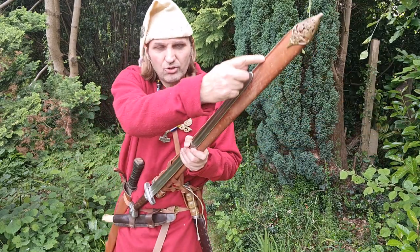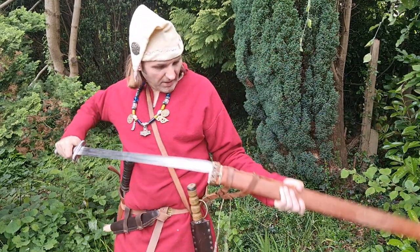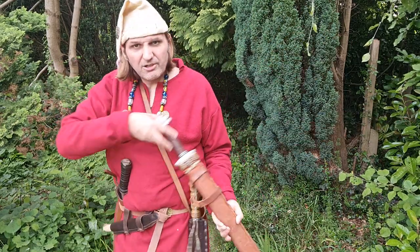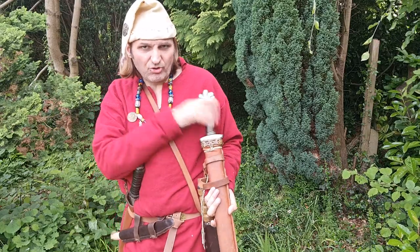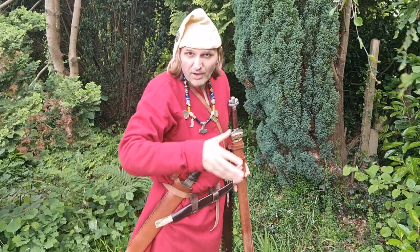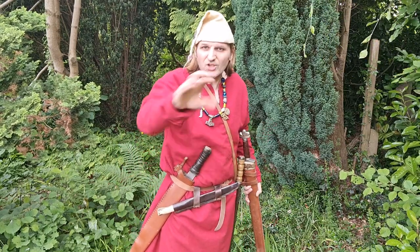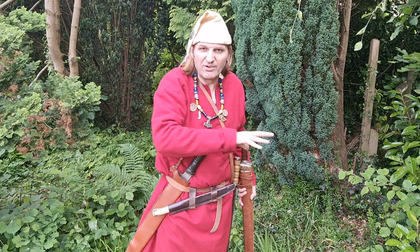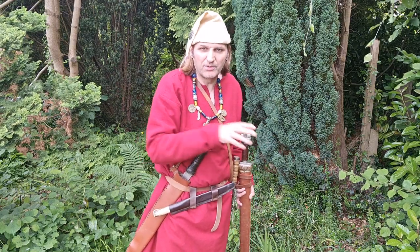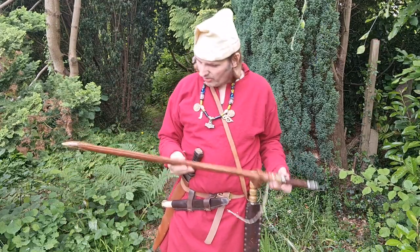Now one thing I could do is I could saw this off, pull the leather back and make it shorter to suit the sword. But this scabbard hasn't been designed for this sword so I don't really want to do that. Eventually I will probably buy a sword which will suit it, and if I change it, I won't be able to match it up with another sword. So that's the first thing I don't like about this scabbard.